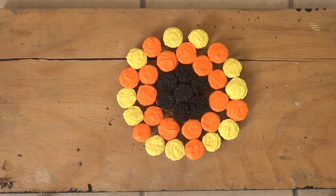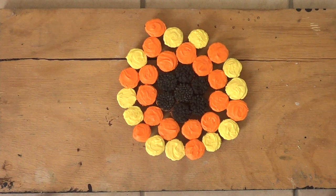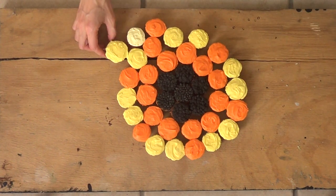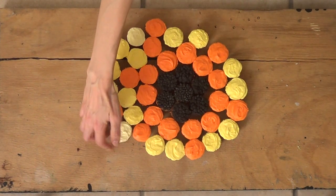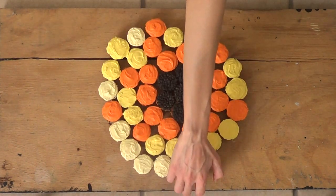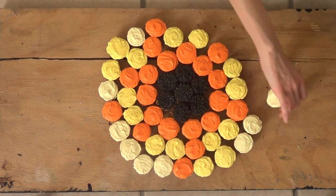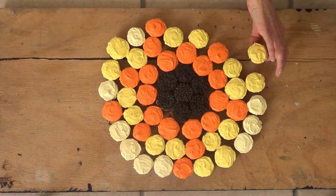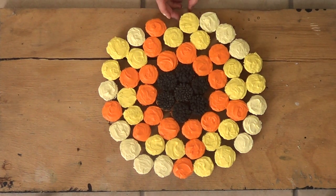Now in the middle of that darker yellow and orange row, you're going to place an orange, a lighter yellow, two darker yellows followed by one lighter yellow, an orange, a lighter yellow, four lighter yellows, an orange, two darker yellows followed by three lighter yellows, two darker yellows followed by three lighter yellows, and then one darker yellow.